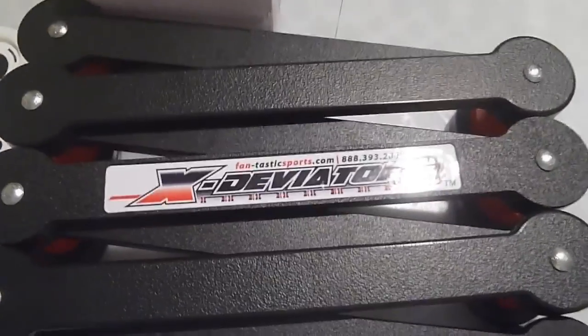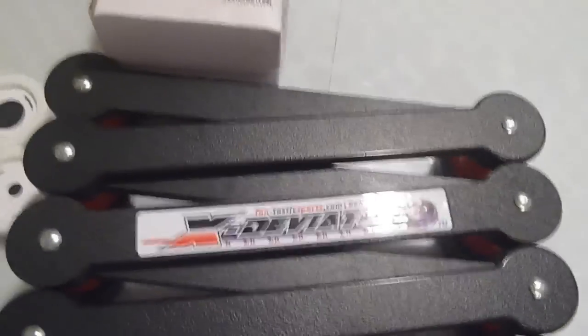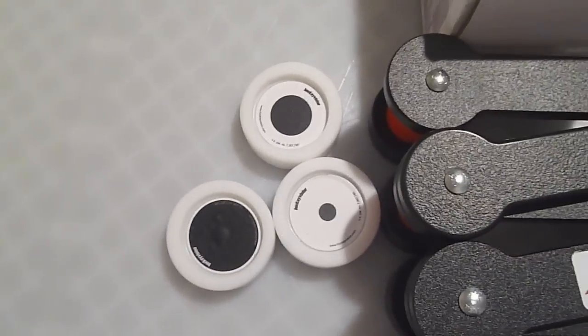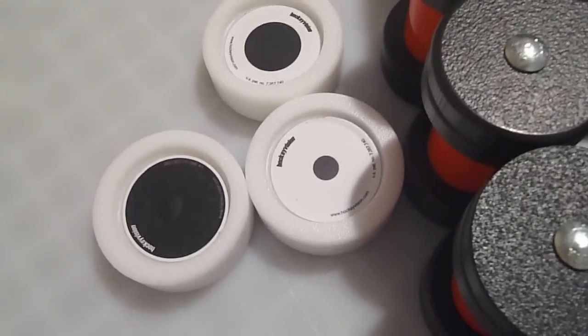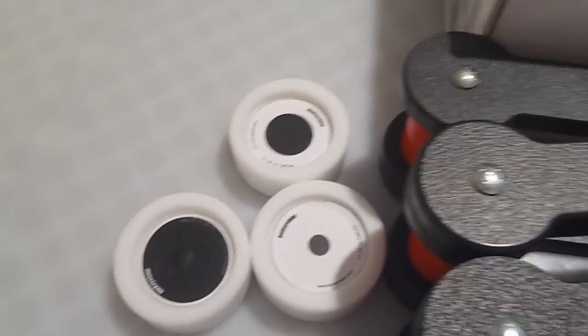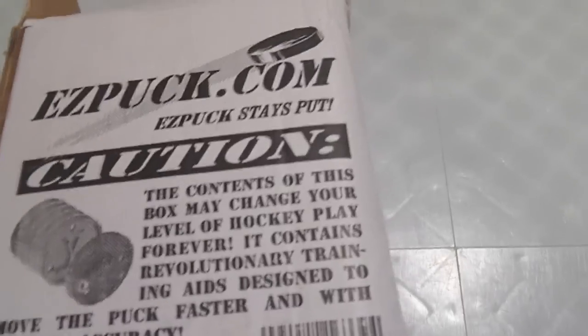So as you can see here, we have the X Deviator, made in the USA by XHockeyProducts. We have the Hockey Vision Pucks, which you can see here — these are off-ice versions because they are for dry land and other stuff. They also have different versions for on-ice, and these are made in the USA by XHockeyProducts. And we have these Easy Pucks, which are available at XHockeyProducts.com also.